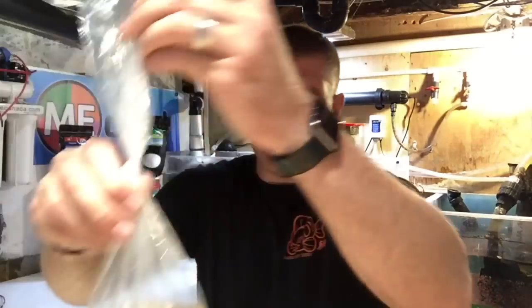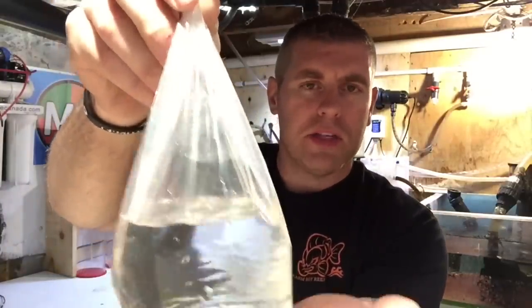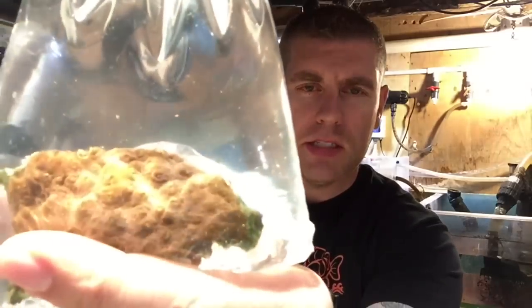Let me show you guys — here's the Candyman Chalice. It's about half the size of my hand. I'll bring you up close: as you can see, it's a really pink color, looks like a piece of candy, and it's got little yellow polyps on it. Let's get it into the dip. We're going to leave it in there for 15 minutes, see if we get any pests come off, and then we'll wash it off three times with aquarium or sump water before we place it in the tank.